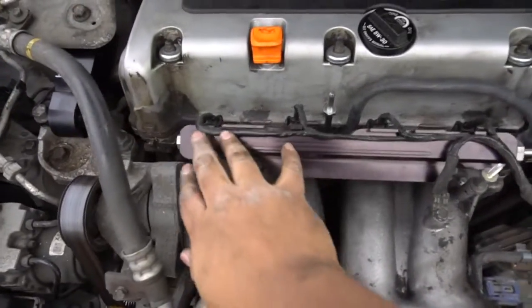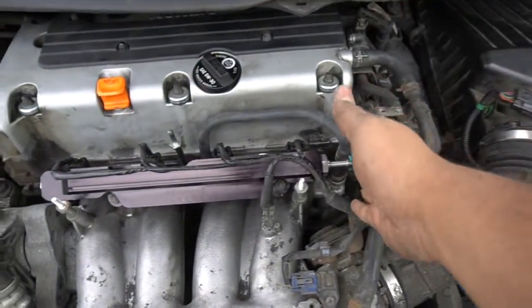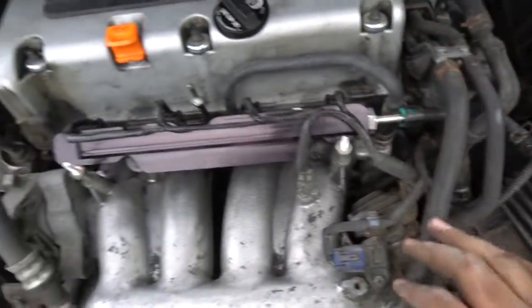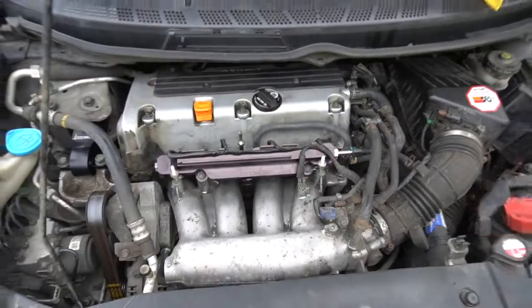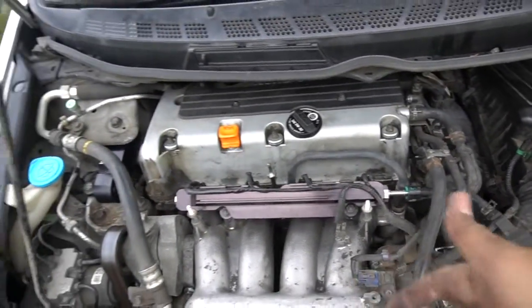We finally got everything hooked up including the negative terminal. Before we actually start the car, we're going to prime it three times and then start it and check for any leaks anywhere. Let's go ahead and do that.